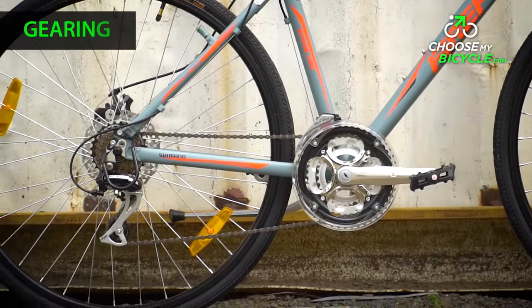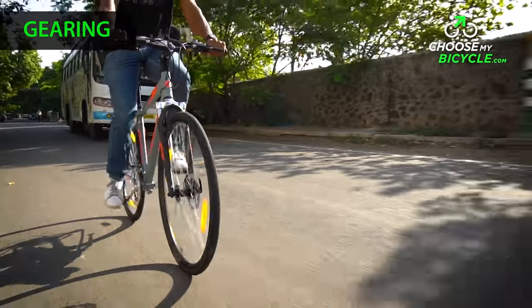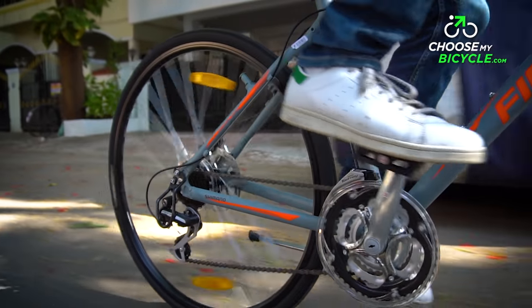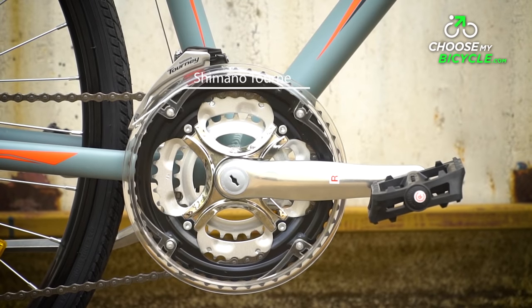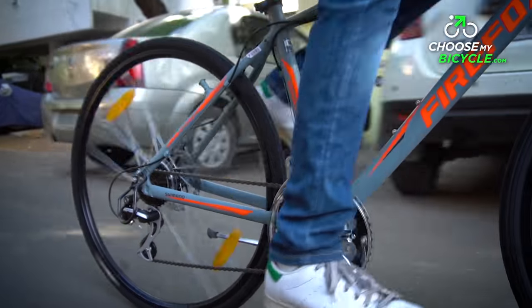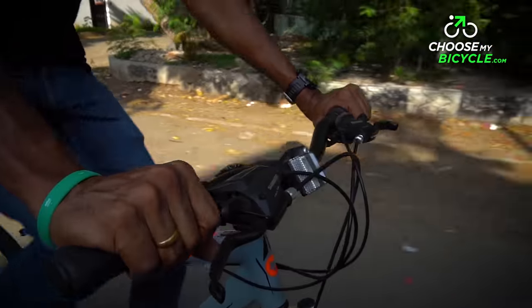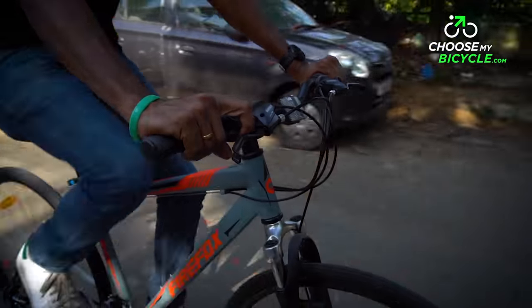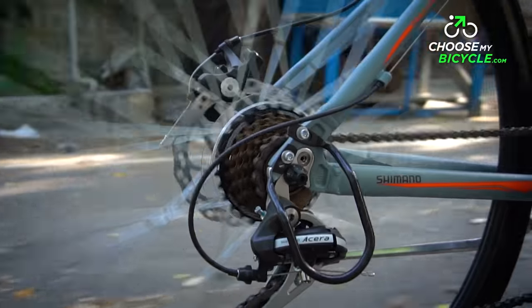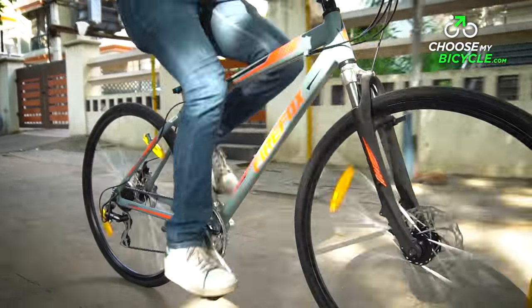Being a performance-focused hybrid, it is very important for the gearing to be top notch. Firefox have got it right with the derailleurs for the Roadrunner Pro D, with Shimano Tourney at the front and Shimano Acera at the rear. These gears performed well during the test ride — they were smooth and during shifting there were no lags. Having Acera as the rear derailleur at this price is a bargain and it shows in the performance of the bicycle.